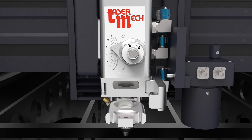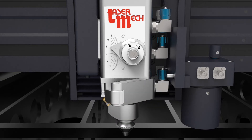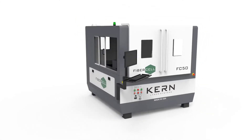The front of the processing head features a tray for a protective cover lens. This lens is a low-cost, replaceable lens which reduces reflection and contamination of the main focusing lens.